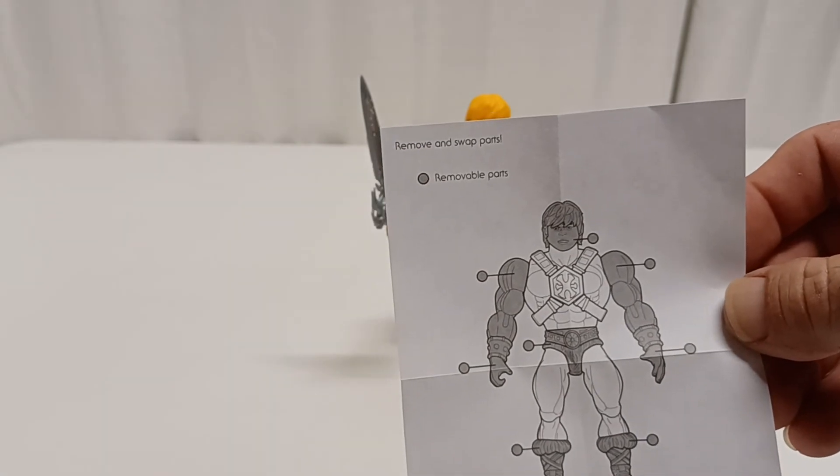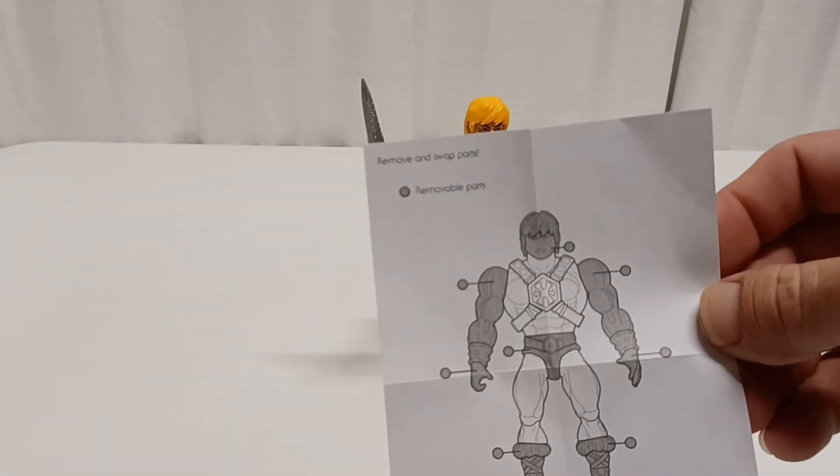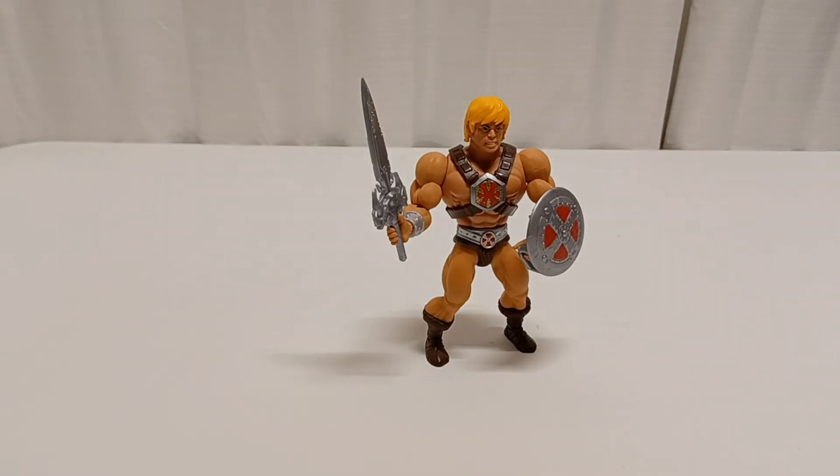It might be cool if you just popped his head off and put a vintage head on it — might look better if you're into that. I'm Jason, this is War Journal Toys. If you like my content, please like, share, subscribe, and we'll see you on the next one.